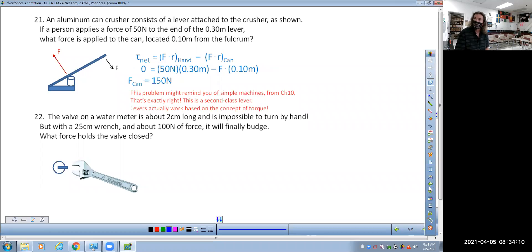The answer is 150. Last question, number 22: the valve on a water meter is about two centimeters long. Most people have never looked at the stuff on their house, but these things are insanely hard to turn and hard to get to, so you often use really long-handled wrenches. You should know how to do this — it's a safety thing. In case of an earthquake you want to be able to turn off your water and gas.